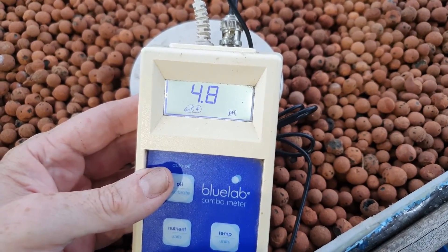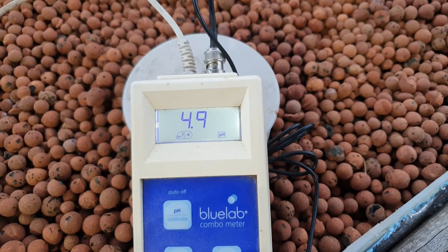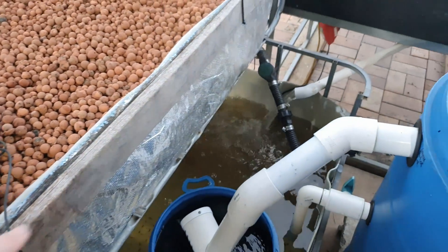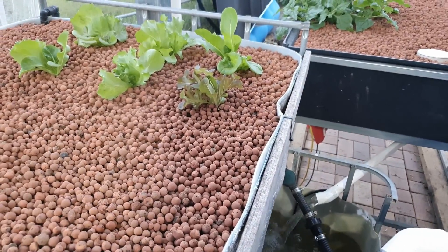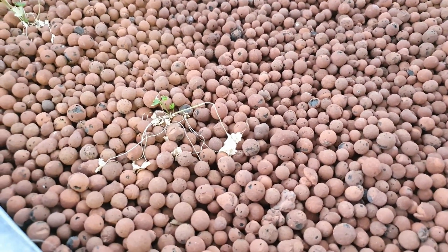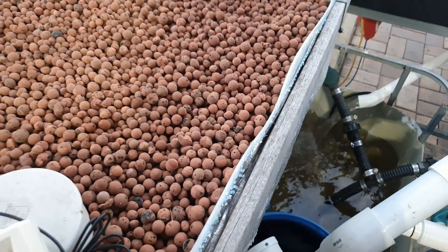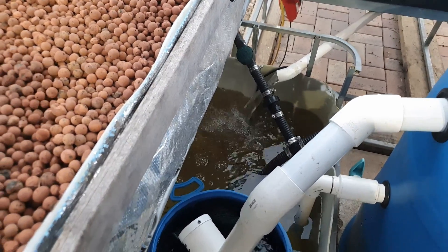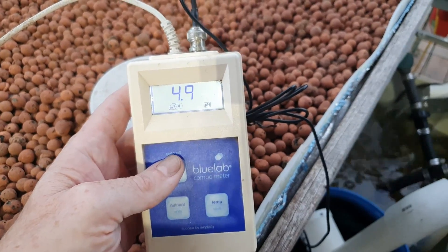So yesterday we were sitting at 6.7 and we're now sitting at 4.8 to 4.9. The rainwater that has gone into the system as well as all the extra ammonia has definitely led to the alkalinity being chewed up and the pH dropping. The plants don't look too affected, but the ones I am really worried about are the parsley - they virtually have not grown at all, just sitting in limbo. What I'm going to have to do is add in a load of calcium hydroxide, which means a trip to Bunnings to buy some more as I've only got a little bit left and I'm using that for the mushrooms upstairs. So that's a job for tomorrow.